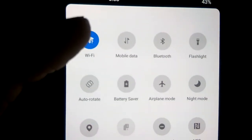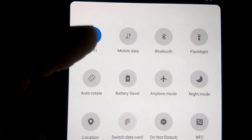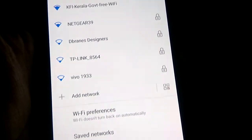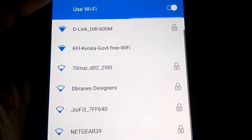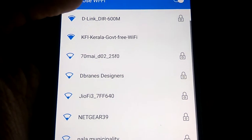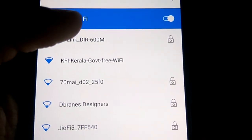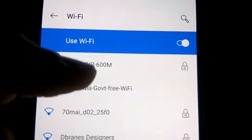a question mark here. You must select the available networks from here like this by pressing here. Then you can see the available networks, and from here you can select the Wi-Fi which you want. There is a red Wi-Fi available, or